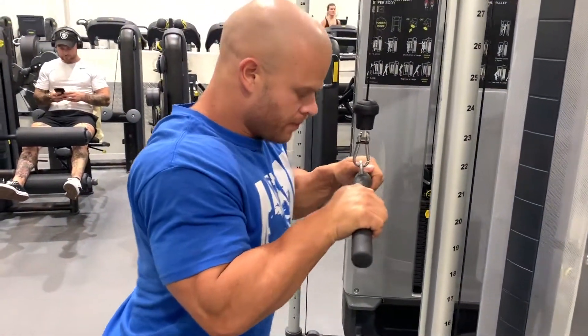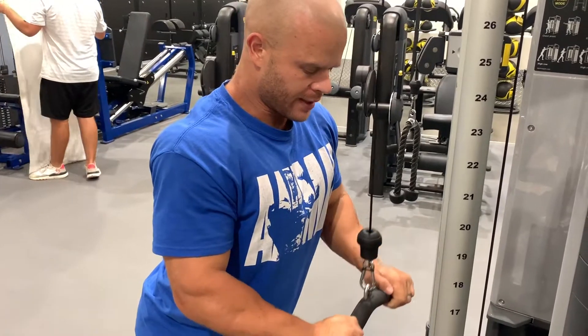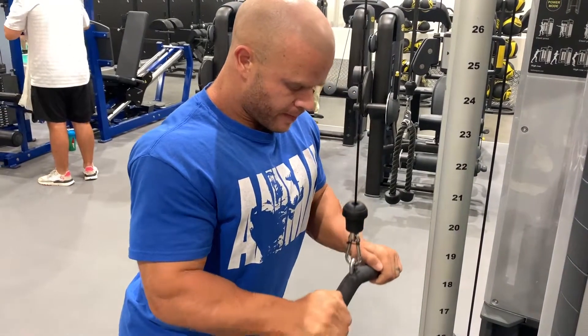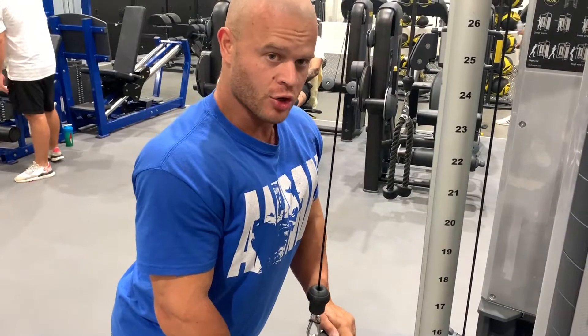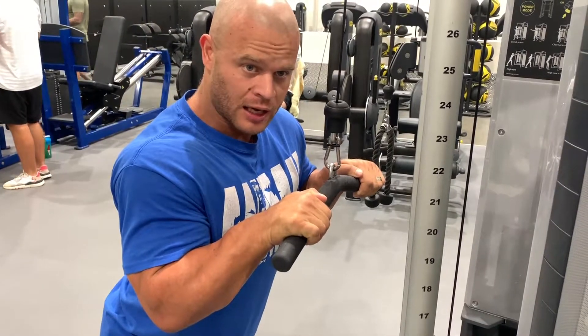Keep the elbows in, come down and really extend and squeeze. At the top of the rep, I'm squeezing my biceps to fully stretch out my triceps.